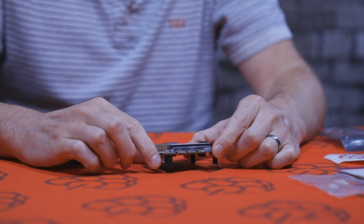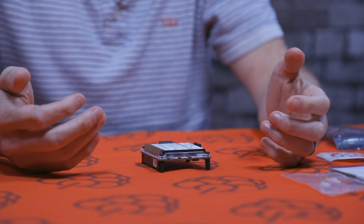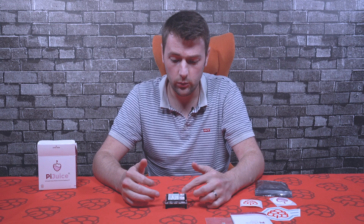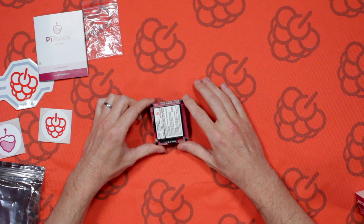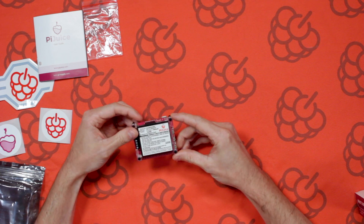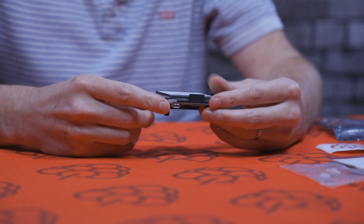There are two LEDs. The first is a status LED showing the Pi Juice charge status: red means very low, orange means around 50%, green means fully charged and ready to go, and blinking blue means it's charging — so when you connect power to the micro USB you'll know it's charging straight away. The second LED can be programmed to whatever you like.